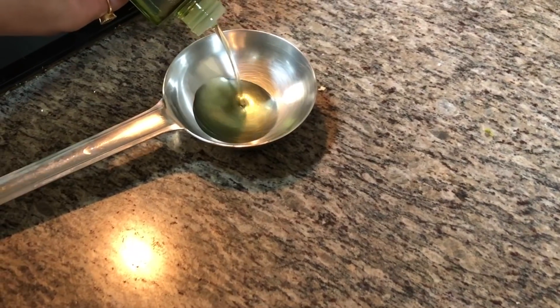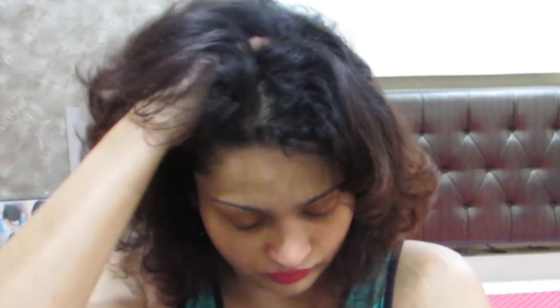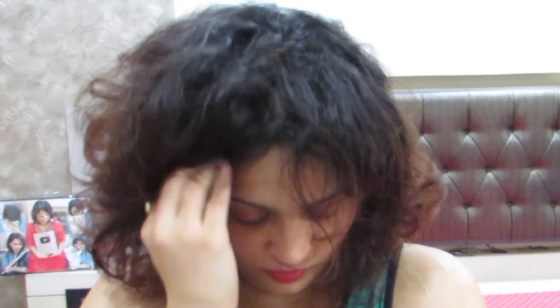I take very little of it because a little goes a long way. I apply this only on my scalp because I'm going to heal my scalp. There is definitely 80 to 90% reduction in hair fall, or sometimes even 100%.